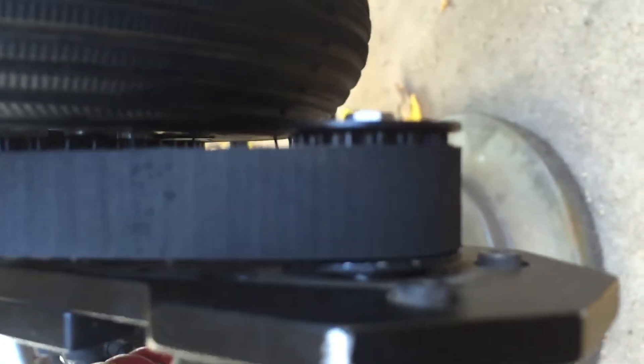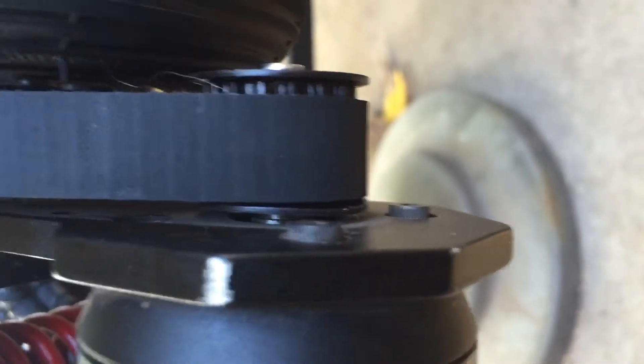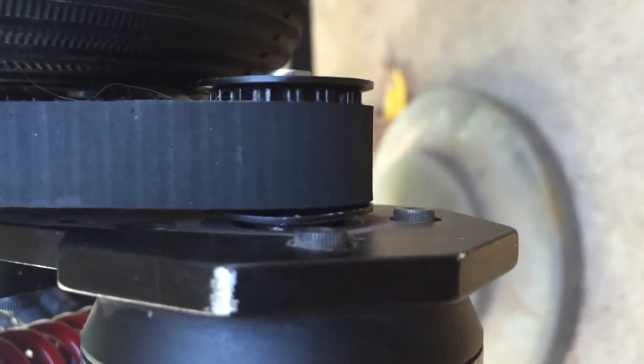One thing to note though is, if I can zoom in on here — this little pulley is just slightly bent on one side, right there. A little bend.